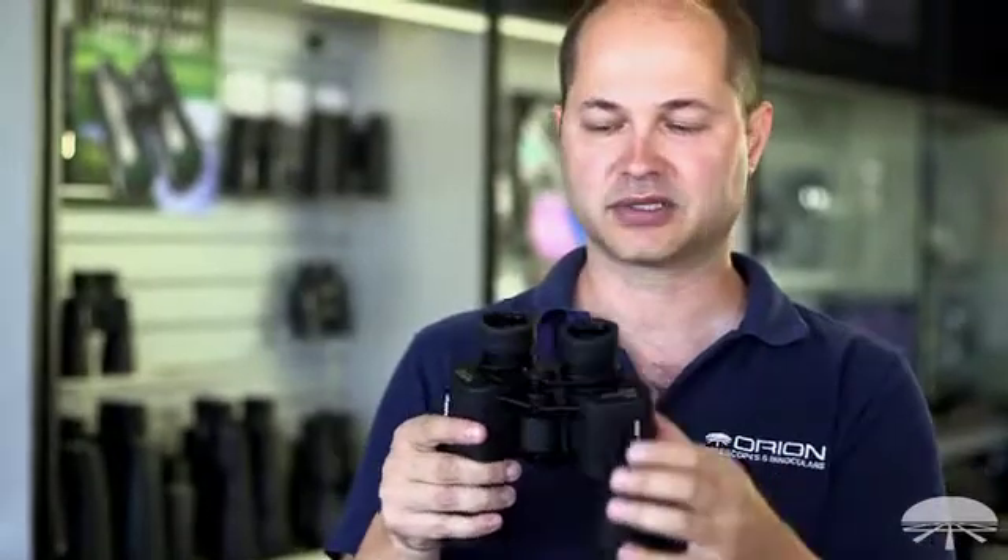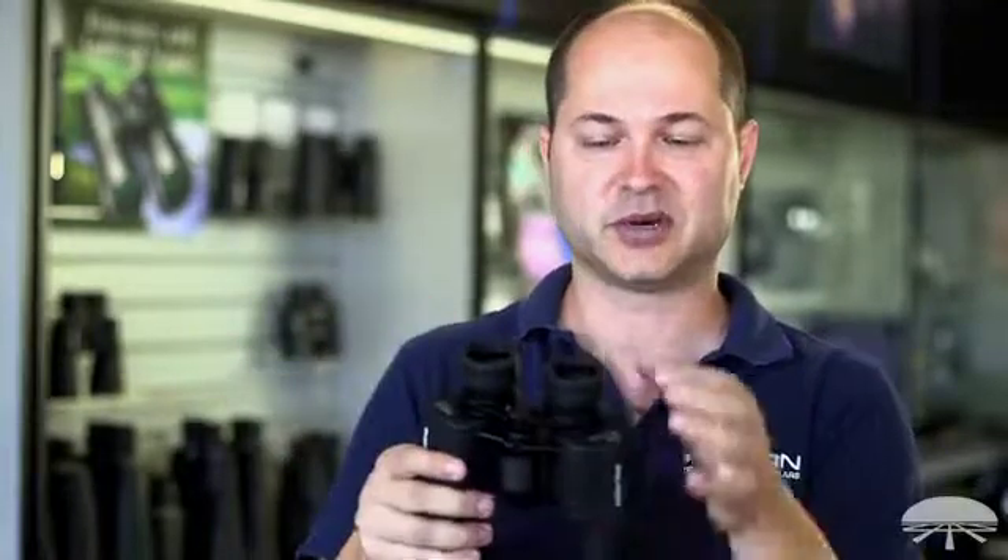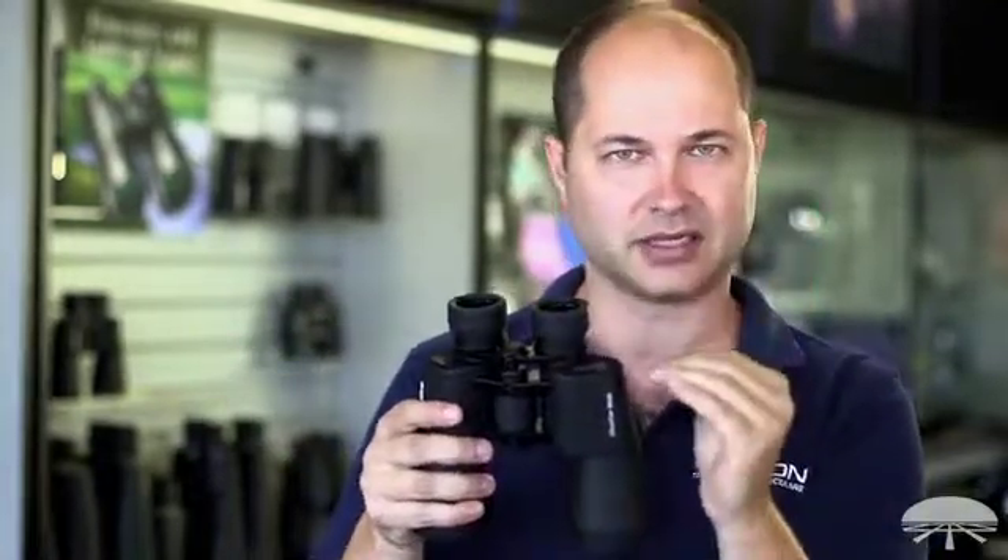Eye relief is important for comfort and also if you wear glasses. For comfort, basically because you don't have to get your eyeball right glued down onto the lens itself. You can have it away a little bit and you're not getting eyelash oil on the lens — it stays cleaner and it's just a more comfortable view.